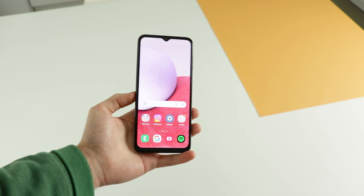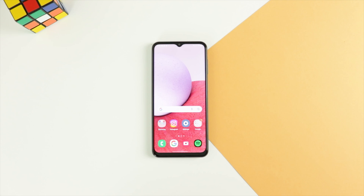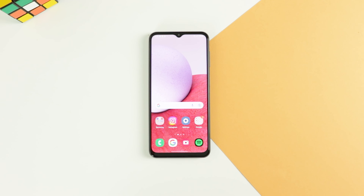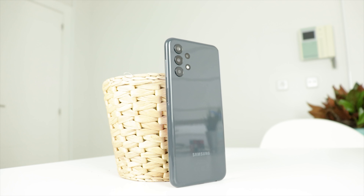It is finally time! Today I'm going to review the Samsung Galaxy A13. As many of you know, we're looking at one of the cheapest phones made by Samsung, and one of the cheapest phones in general.